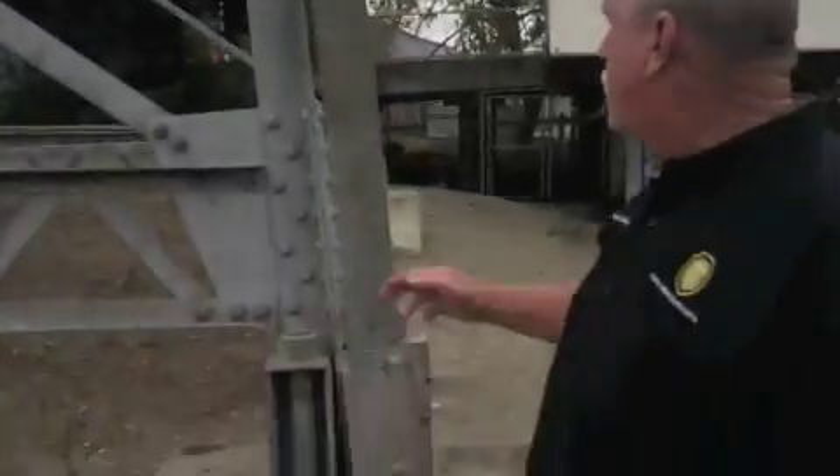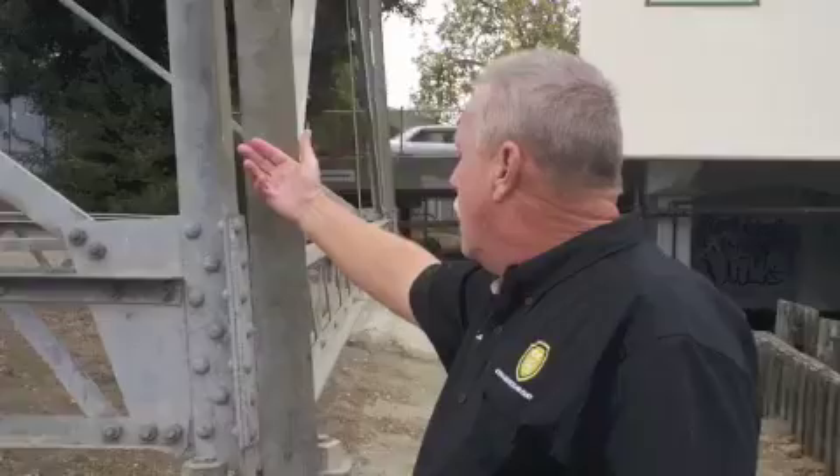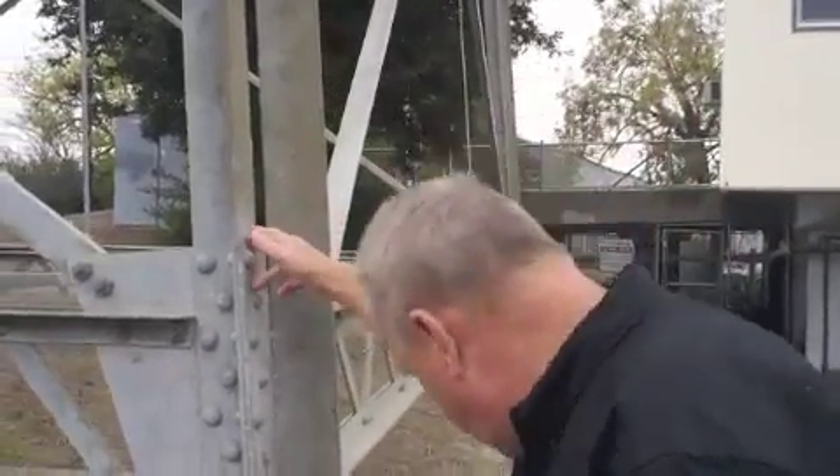Here we're on site with a galvanized transmission tower that you see everywhere in the world. They're all using the same type of structure. This tower, we're not sure of the age, but it's already starting to show how the galvanization is worn away.